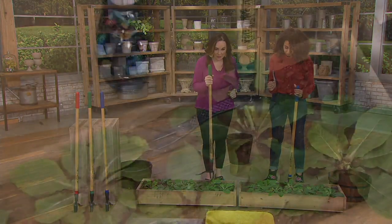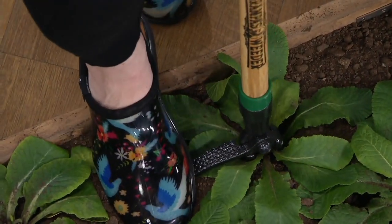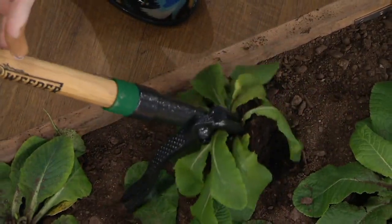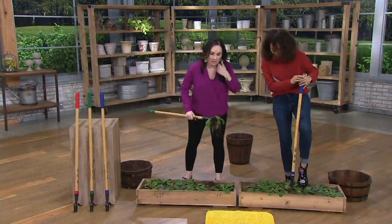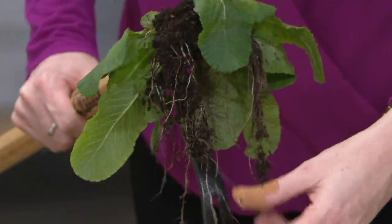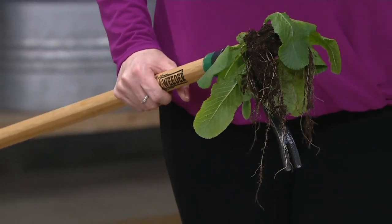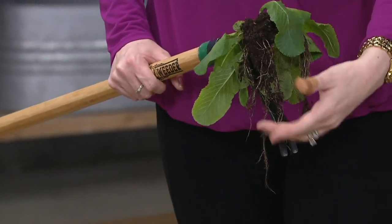I'm going to center it on one of my weeds here. This is great for getting the root — and then you press down and then you lean. Can we get a close-up on this? I have the root system. I got out the roots. I didn't just get the top of that thistle or crabgrass or dandelion — I got the actual roots.